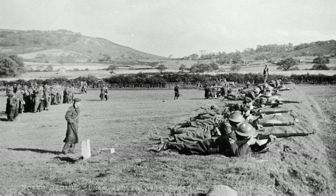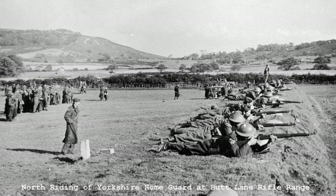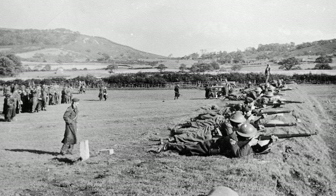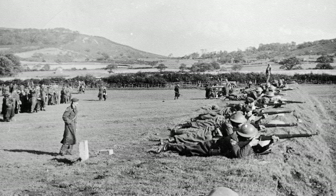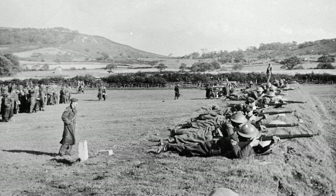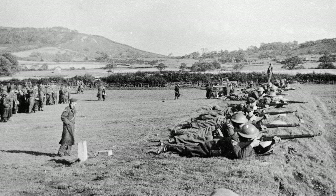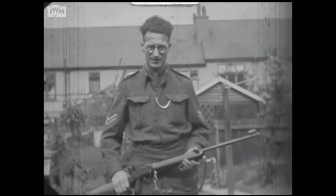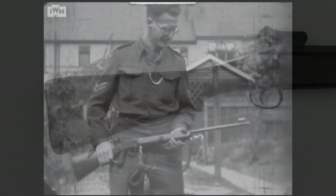Home Guard riflemen were to be issued with 50 rounds of .30-06 each. But in the early stages of the war, the ammunition was extremely limited. While this hindered familiarisation with the rifles somewhat, it didn't hinder rifle training completely, as many Home Guard units would have practised with .22 rifles on miniature ranges, and with rifles and ammunition provided at regular army ranges. In this clip from some footage of the Warwickshire Home Guard, we see a corporal happily posing with a .22 calibre Martini rifle.